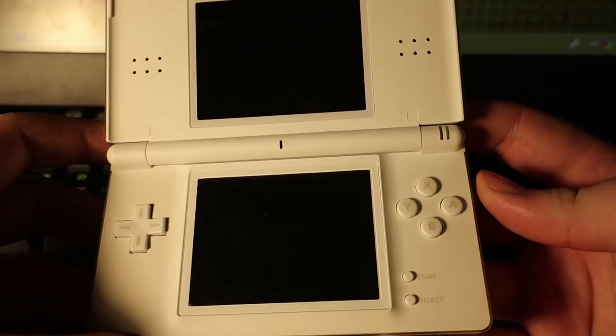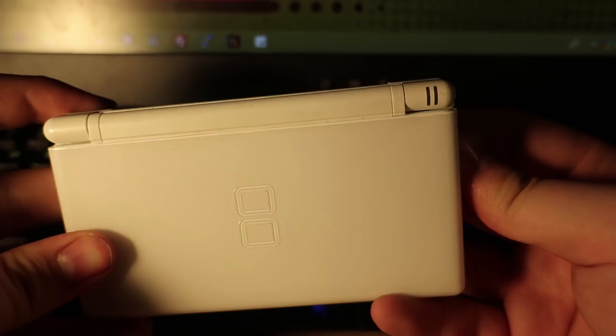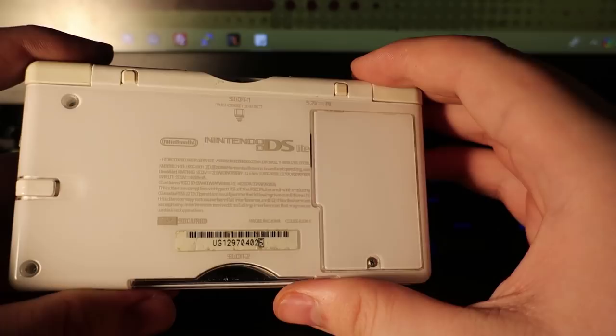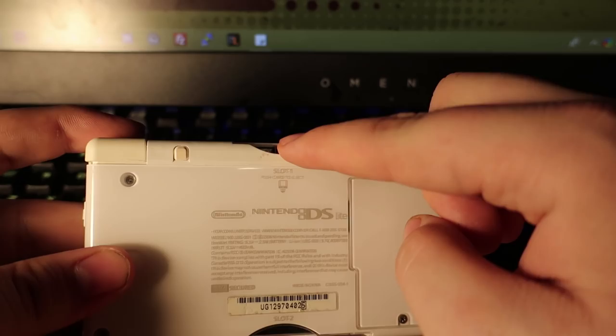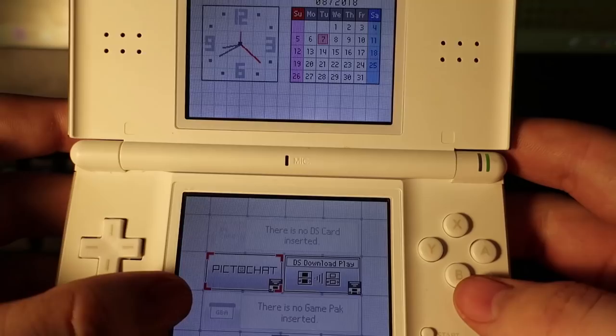I got this on Facebook Marketplace for literally $10. I asked the lady — once I got there in person, because I know what's wrong with it — she said in the post it wouldn't read games. When I got there I asked her specifically: is it both sides that don't read games? And she told me the best answer I could have heard: this one reads games, this one does not.